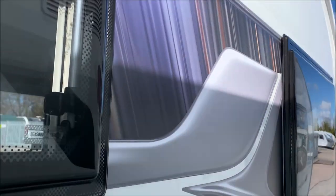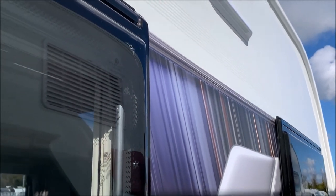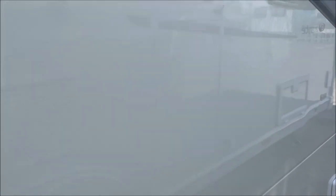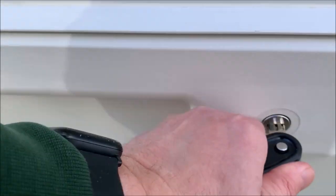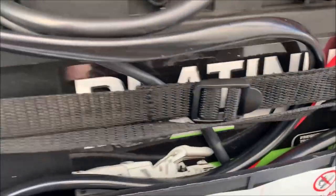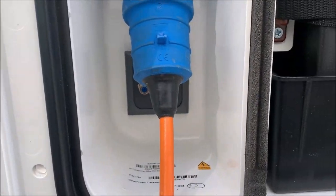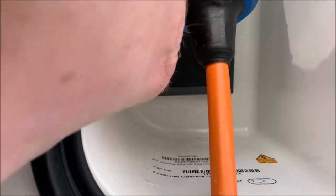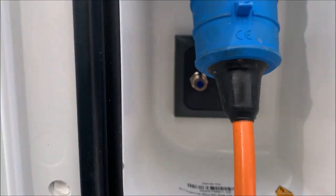Also on this side, there's an offside service light so you can do your water connection whilst in the light. The battery box — not a great surprise — but in here is the battery. This is also where the electric hook-up is, and behind there you've got an aerial socket in there as well.